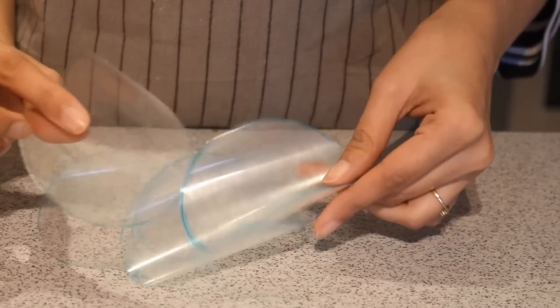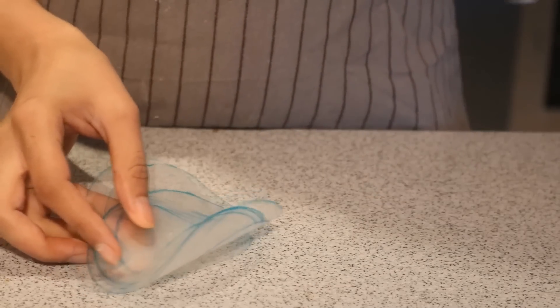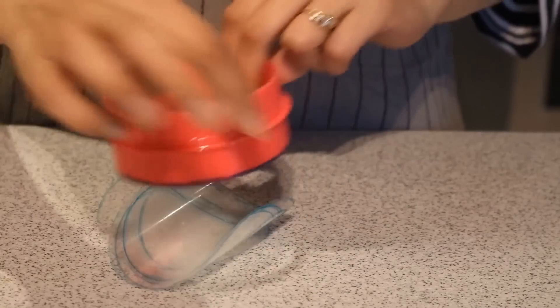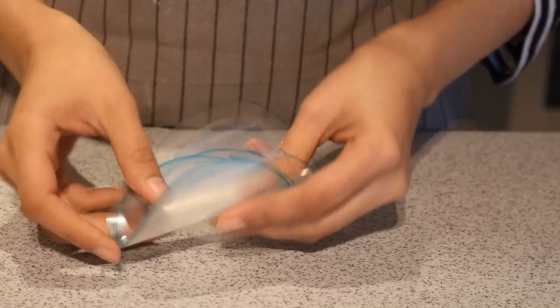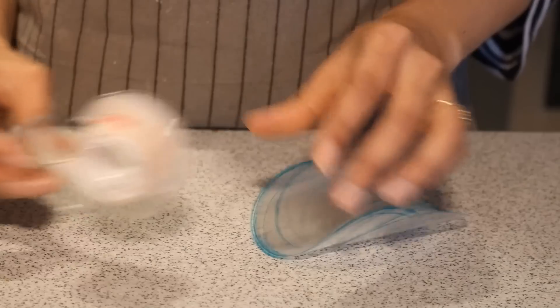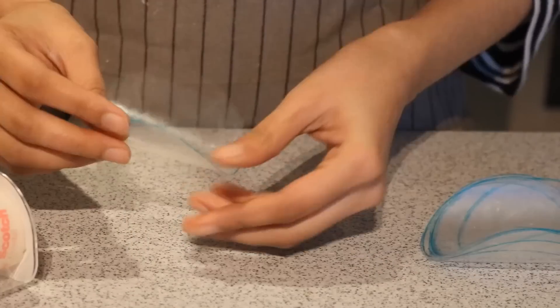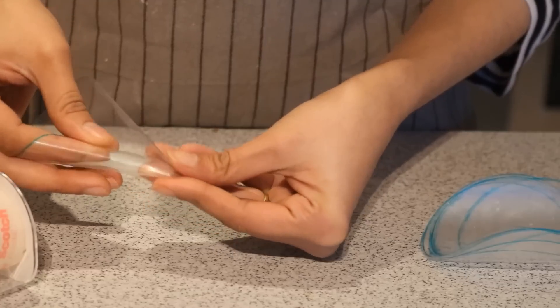For making chocolate cones, I am using acetate paper and I have cut it into circles with the help of a cookie cutter and then cut it with scissors. You can use any kind of flexible plastic sheet which is non-stick. I will also be using a scotch tape to stick the cone.